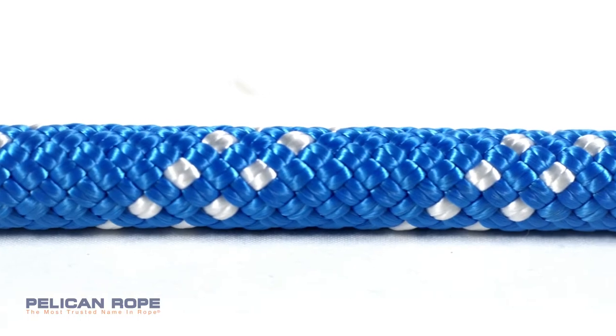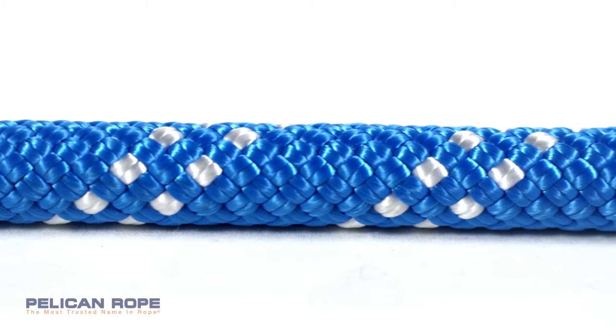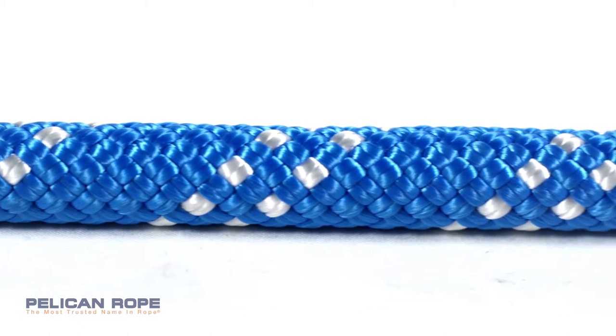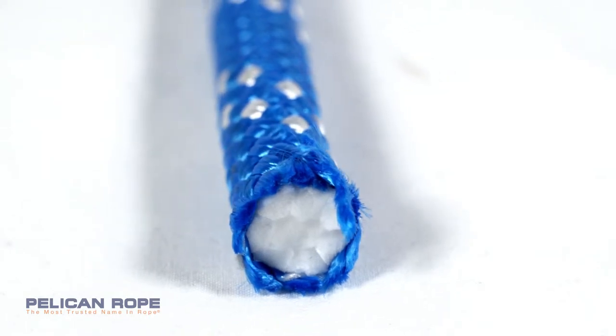Then we have Static Master II. This rope was developed for applications that require a more pliable and softer feel with similar durability and strength characteristics. Static Master II is constructed with a unique 32-strand design that provides a smoother running cover, which reduces drag through gear for faster ascending and finer control on descents or top roping.